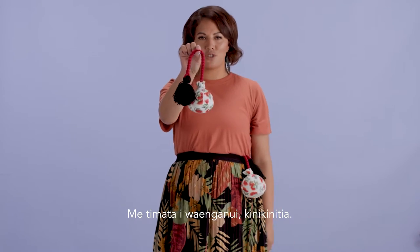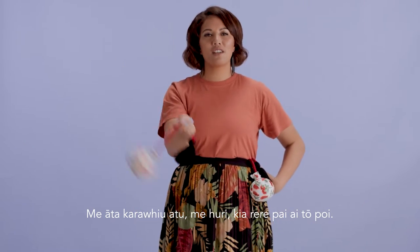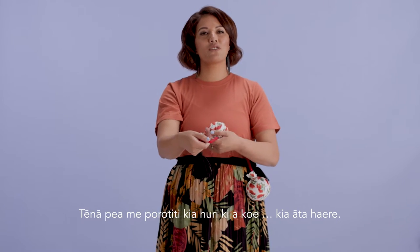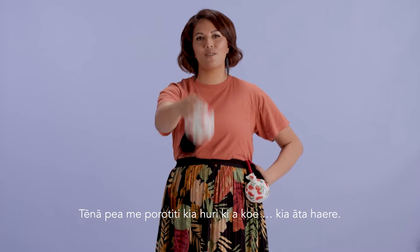Starting from the middle, give it a pinch. Now slowly move your poi in a direction with a nice flowing tempo. What you might want to try is rolling it in towards you — nice, slow tempo.